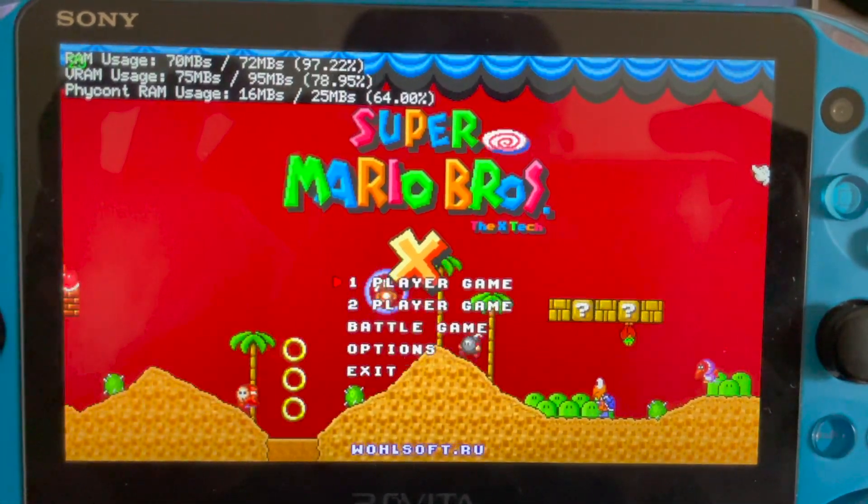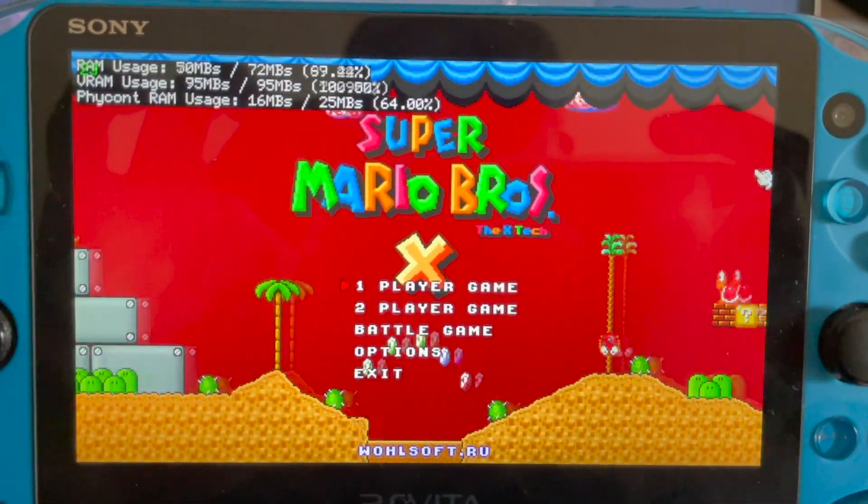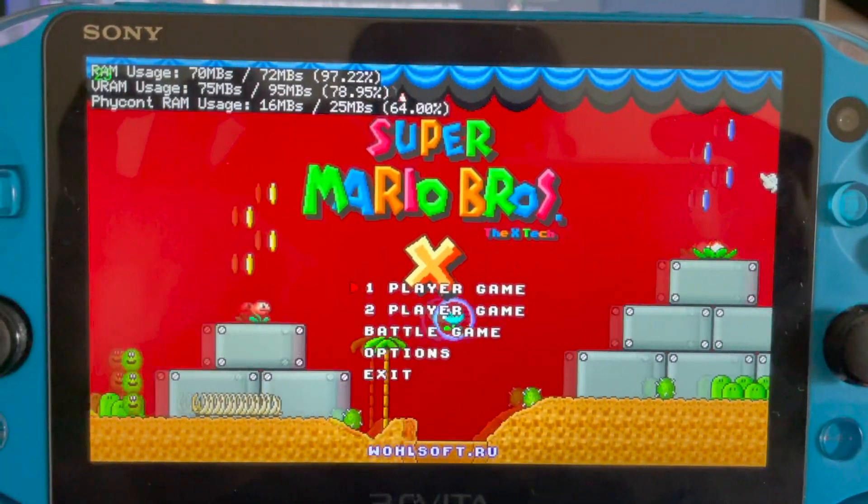It's kind of impressive. It does slow down a lot when scrolling back to the beginning of the level for some reason.